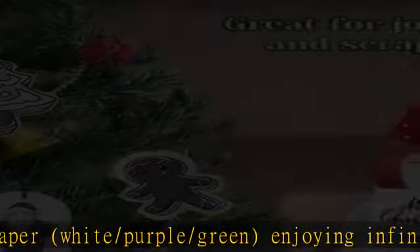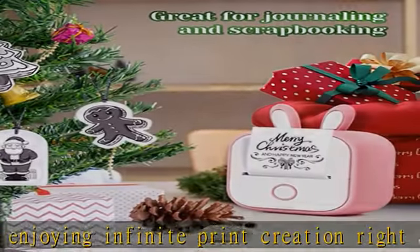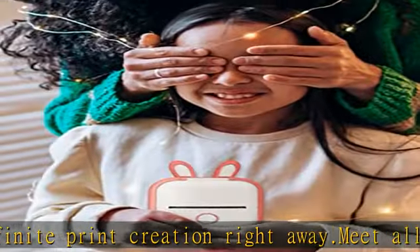There are lots of thermal color paper options to choose from for more fun. Creating stickers with the T02 will be an interesting way to enrich your life.